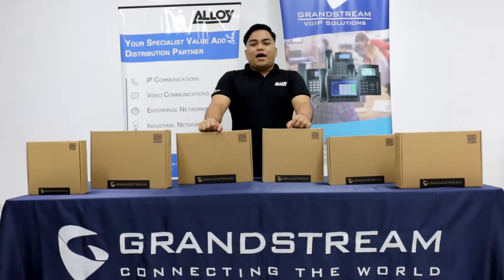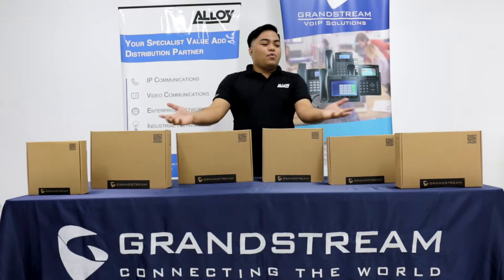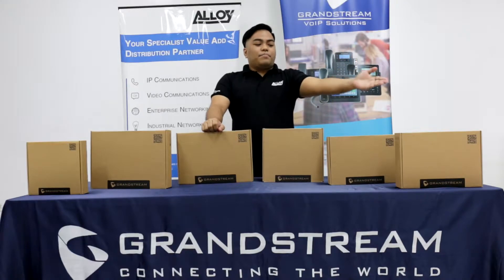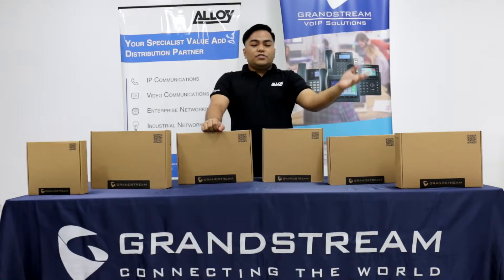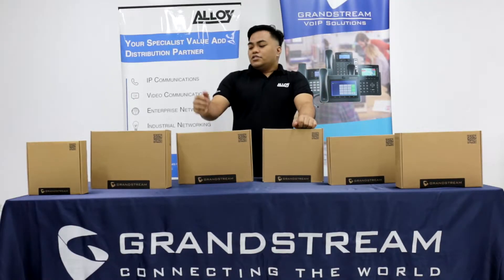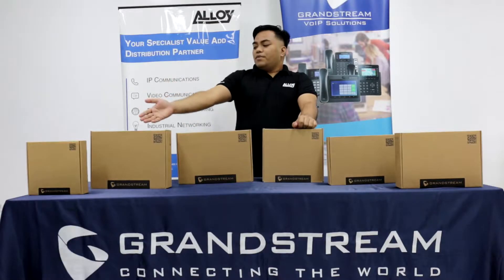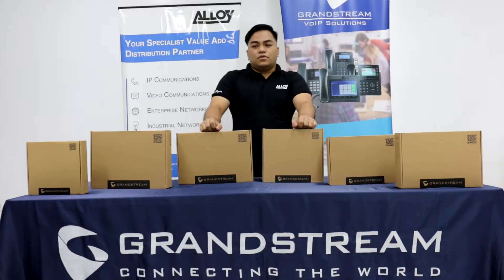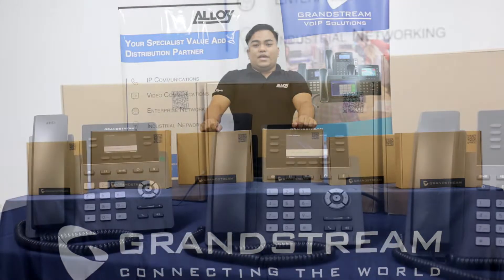Good day everyone, I'm Mark Fernandez from Alloy CP Trading sales team and welcome to Alloy Tech Talk. What I have right now are the GRP carrier grade IP phones: GRP2612, GRP2613, GRP2614, GRP2615, GRP2616, and the GBX20 extension module. In this video, we will do an unboxing and comparison of the newest carrier grade IP phones. So let's start!